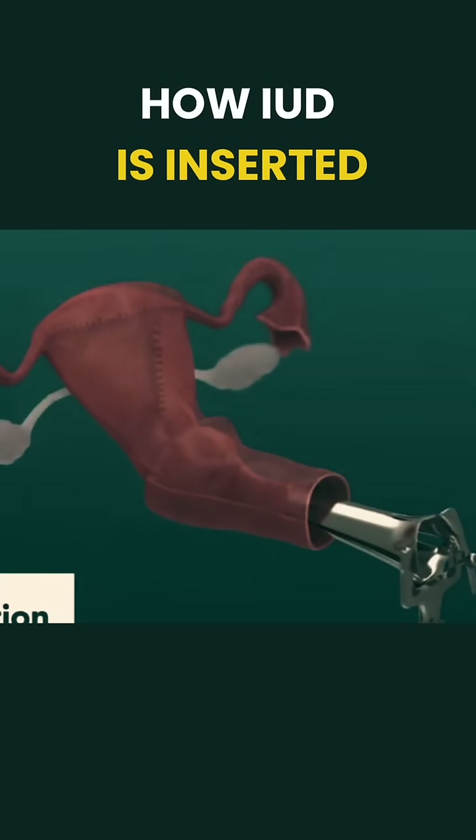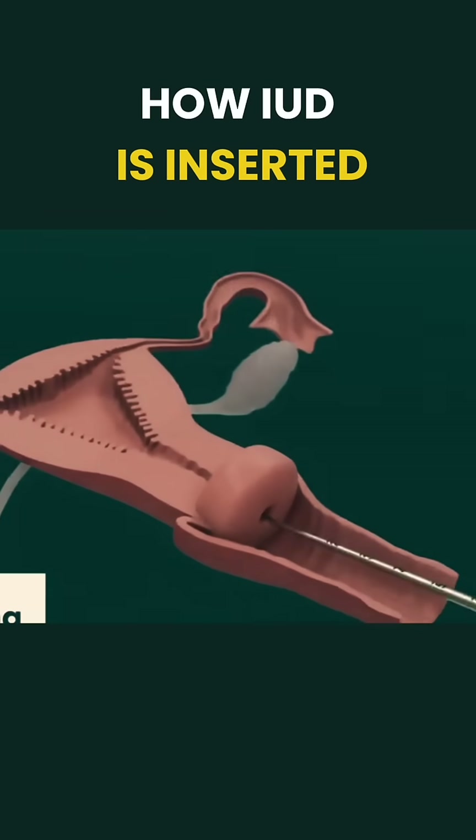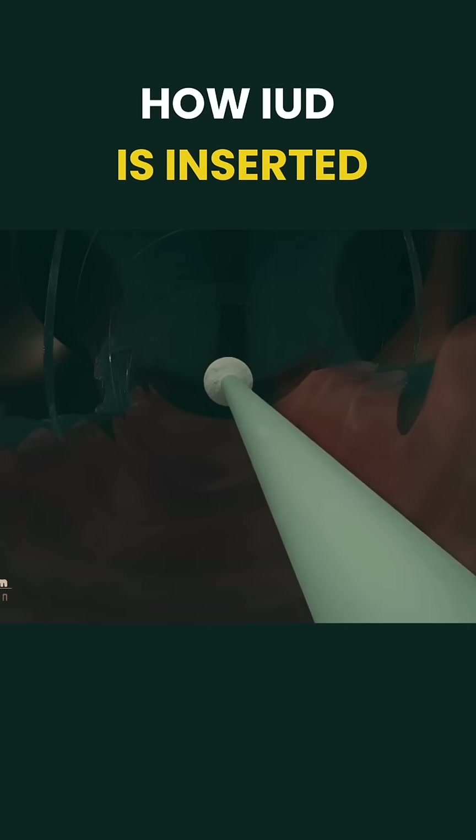Next, a speculum is used to gently open the vagina, allowing a clear view of the cervix, which is then cleaned with an antiseptic.